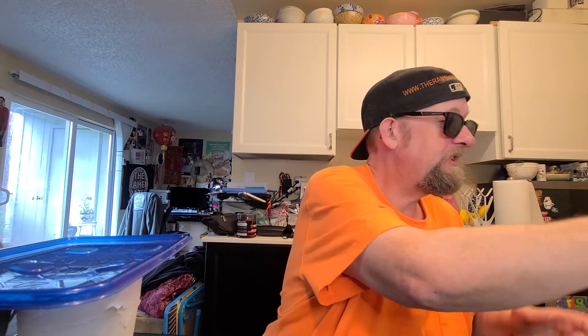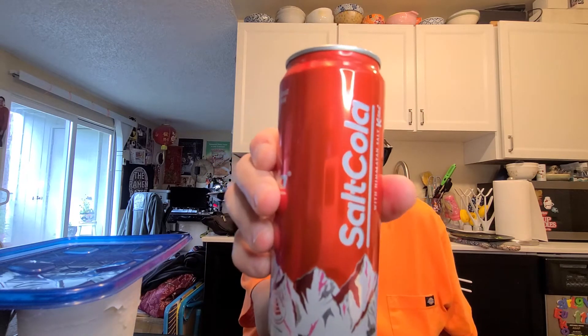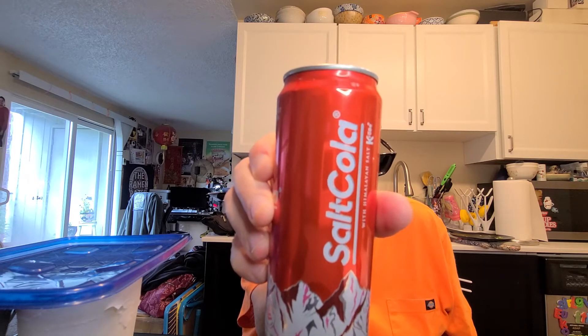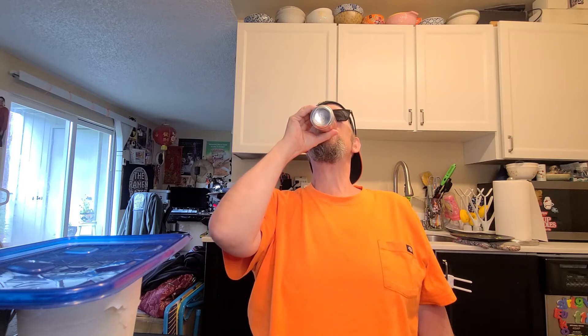While that's going — check this out. My buddy in Malaysia sent me this. It's called Salt Cola with Himalayan salt. Something different! Cheers. I'm not getting a saltiness from it, but it's good — I like it.